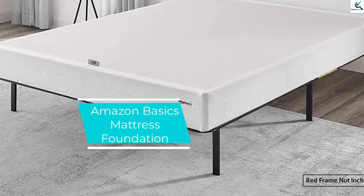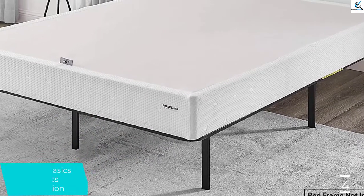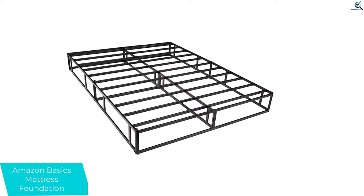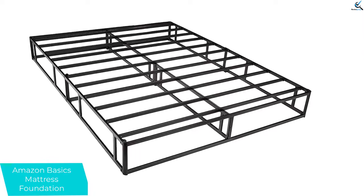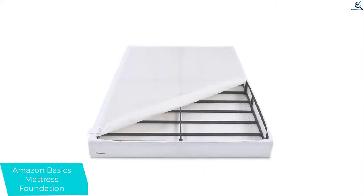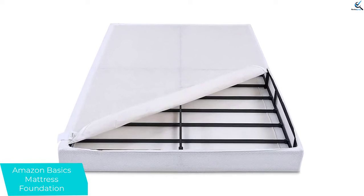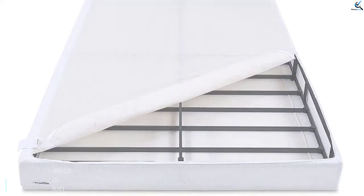Moving on at number 4, we have the Amazon Basics Mattress Foundation. The Amazon Basics Smart Box Spring Bed Base requires no tools for assembly and adds 8 inches of extra height. A breathable cover protects the mattress from the steel frame but still allows air to circulate. The cover comes in two pieces that zip together, which makes it easier to remove either piece for spot cleaning. Assembly may take as little as 10 minutes, and the heavy steel offers excellent stability. The twin size supports 250 pounds, and larger sizes support close to 500 pounds. Note: the 6.5-inch distance between slats may not provide enough support for every mattress type.